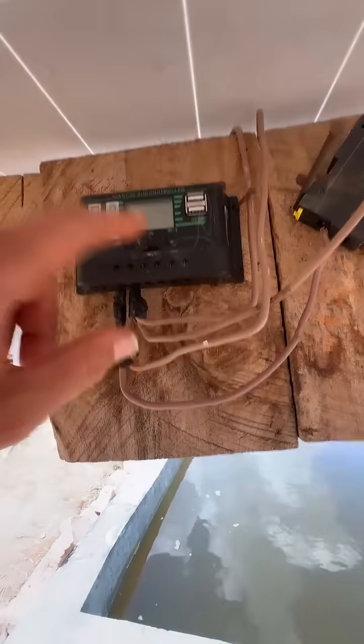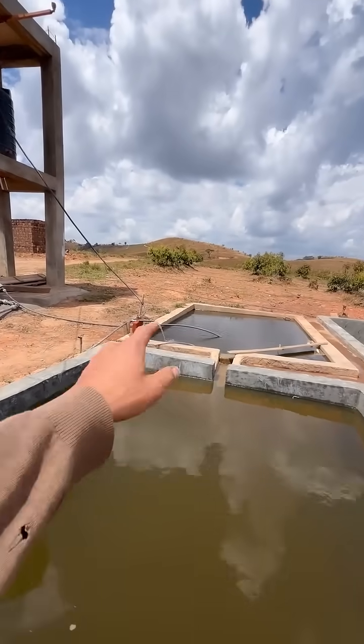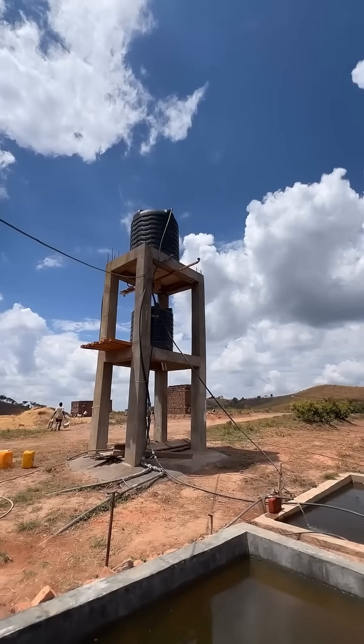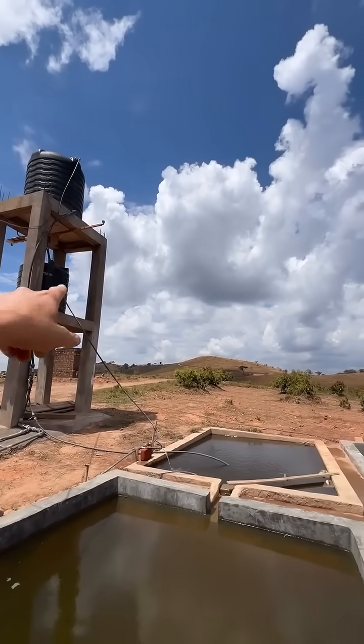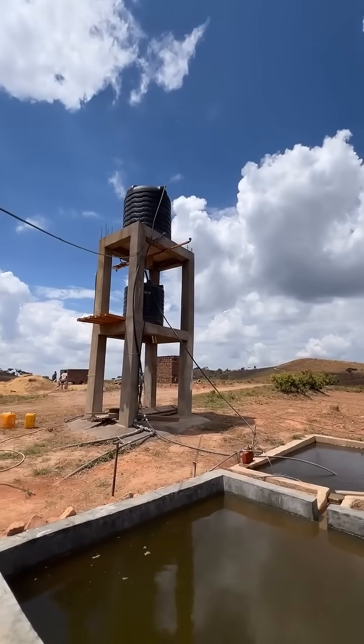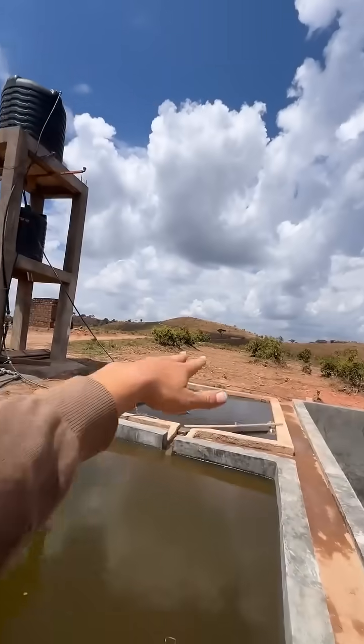Mostly this is just for voltage regulation — it's not actually charging a battery. It goes to a small pump that we have there, and it pumps water directly up to that 5,000 liter tank. Then it overflows down into the next tank, and then overflows again into the next one. So the water is constantly circulating, constantly filling, and then it gravity-feeds down to all the areas where this tank is useful.